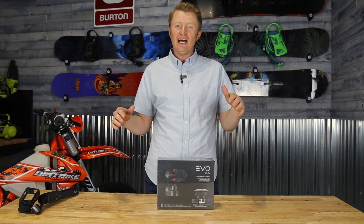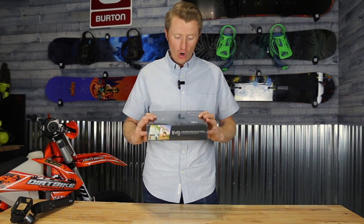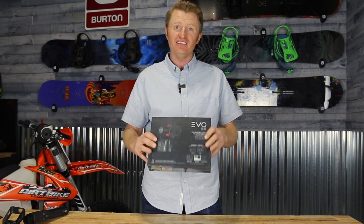Hey everyone, this is Richard at Backcountry Live, and today we are going to open up the Evo SS Gimbal. So stay tuned.